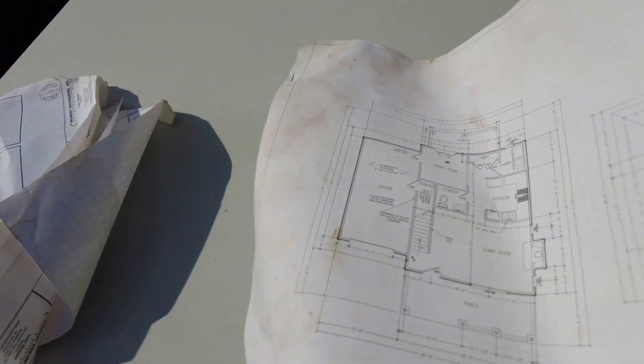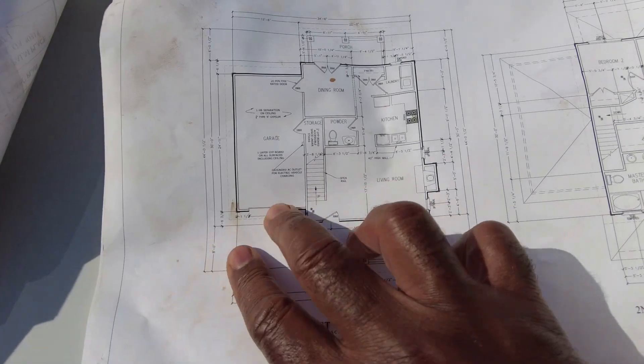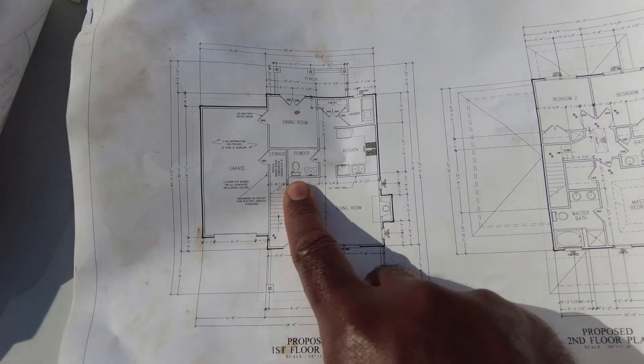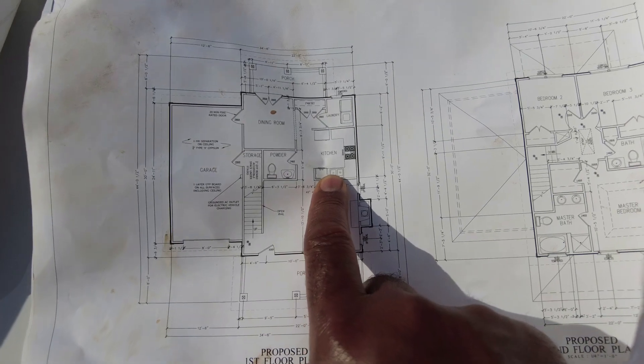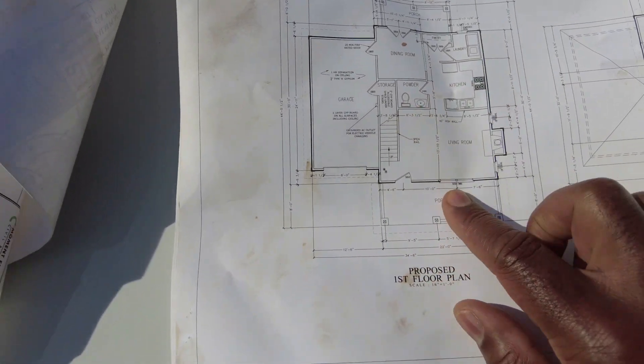All right, let's get this thing started. I've got my set of plans I pulled out of the permit box, and I'm looking at the first floor to see what kind of plumbing they have. They have a half bath, a kitchen, and a laundry room.